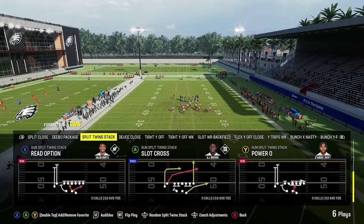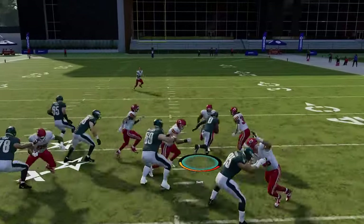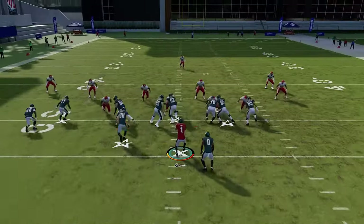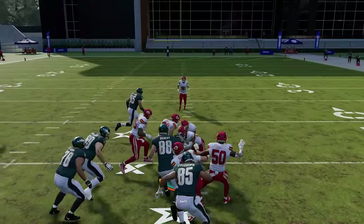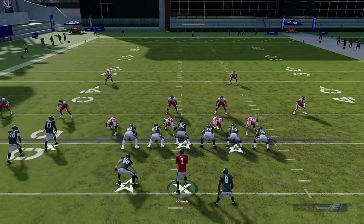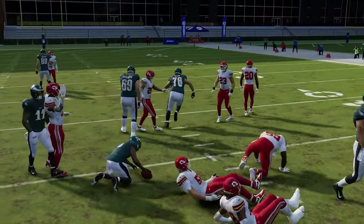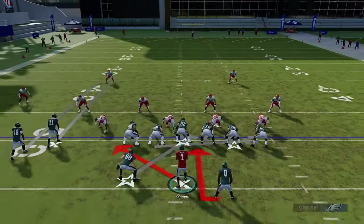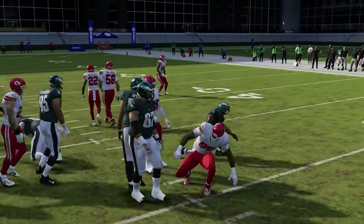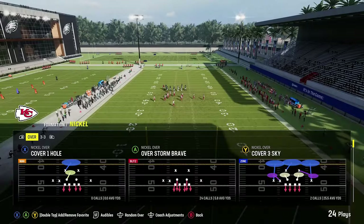The power O out of this formation is more of a counter run going in the other direction. It's decent — not great — but if your opponent is really shifting to the strong side where you've had success, hit him with this counter to keep him honest. You're still getting four to five yards every time. The pulling guard comes across and gives you the option to go in the opposite direction.